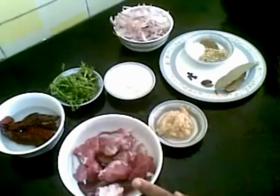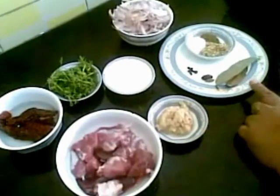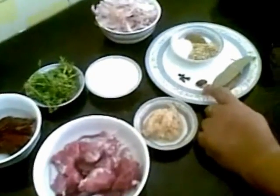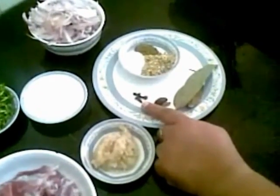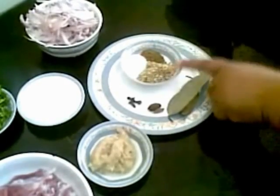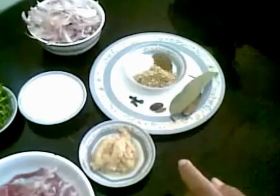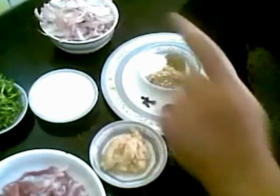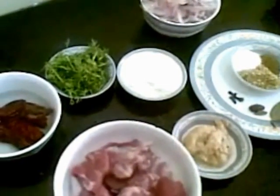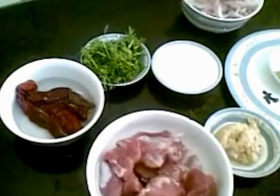For this I have taken about 250 grams of meat pieces, 2 teaspoons of ginger garlic paste, 2 bay leaves, 1 black cardamom and 1 green cardamom, 3 cloves, 1 and a half tablespoon of coriander powder, 1 teaspoon of cumin powder, salt as per taste, 2 tablespoons of yogurt, 3 medium size onions. For garnishing, coriander leaves. And I have soaked about 4 Kashmiri red chillies in water.